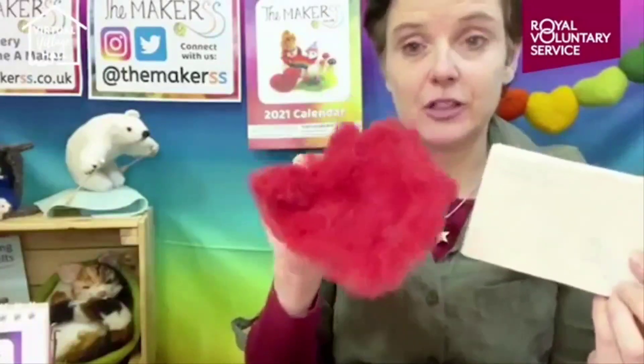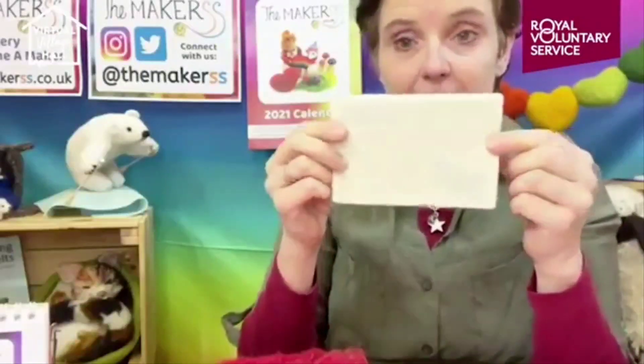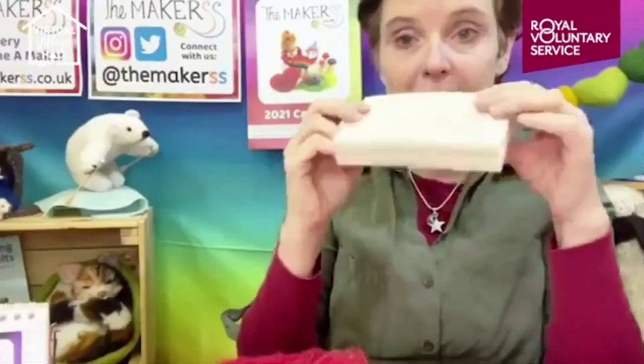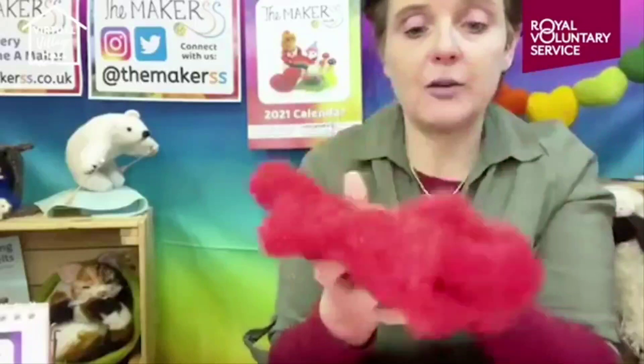I also have a felting mat, though you don't necessarily need it for the heart because you can hold it in your hand. If you feel a little nervous, a felting mat keeps your fingers out of the way. I'm using an earth-friendly felting mat - it's 100% wool - but I'll hold the heart up most of the time so you can see what I'm doing.